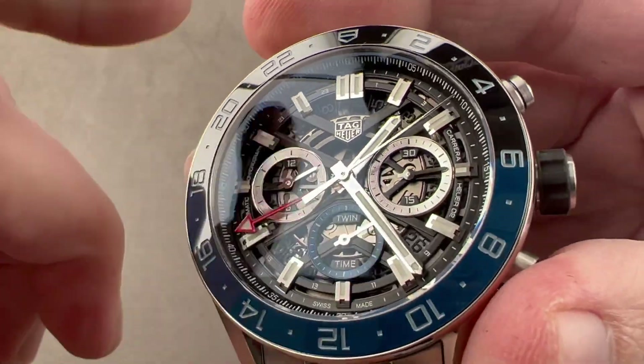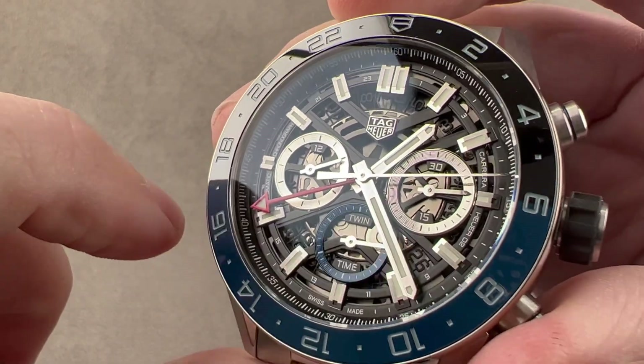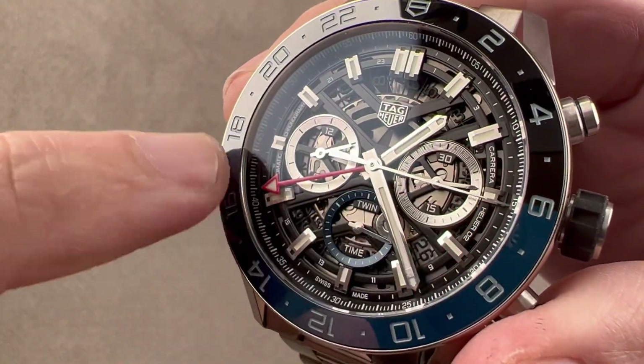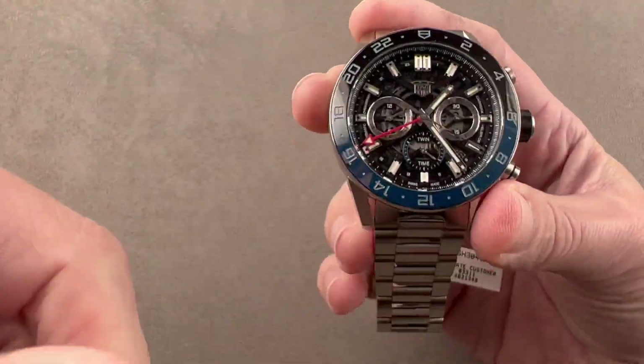The dial is open and airy. There's a flange outboard for reading minutes, seconds, and fractions of seconds. We have applied steel rhodium-plated hour indices and steel rhodium-plated hands. We'll do a loom shot real quick. If you look down to the lower left-hand corner of the dial, right around 8 o'clock, you can see that the 24-hour second time zone hand is luminescent.